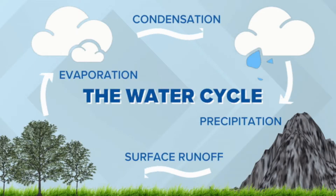Water is recycled and moves through the earth in a process known as the water cycle. In this experiment, you'll be able to demonstrate the precipitation part of the cycle right in your home.